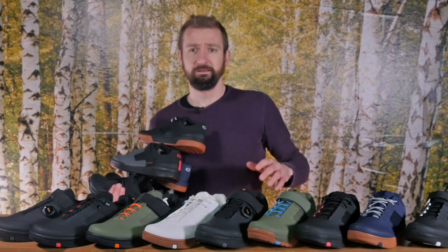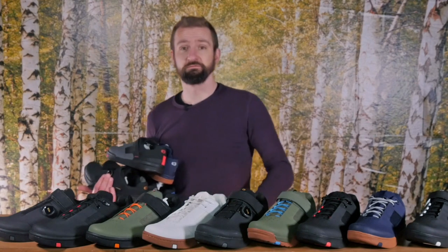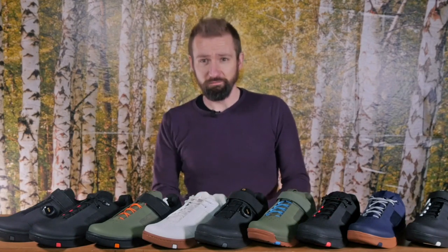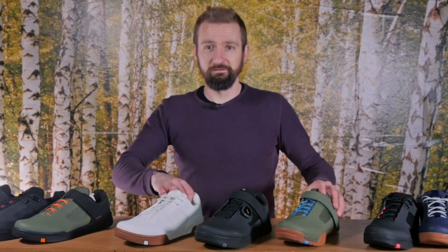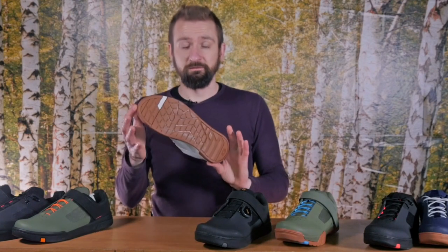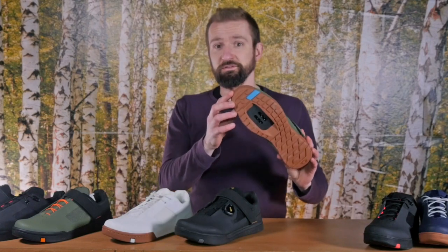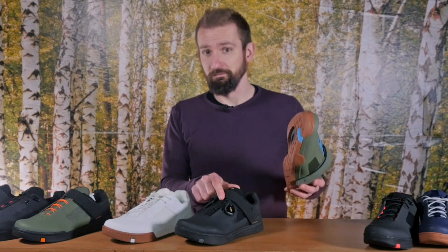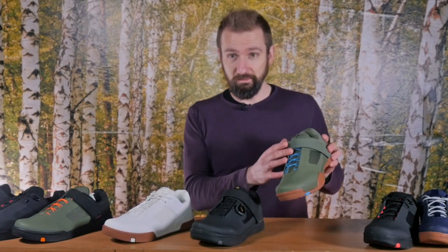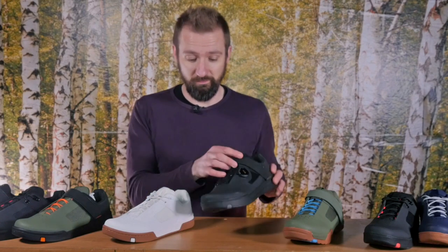That is more shoes than I can fit in this shot, especially bearing in mind that this is just one of each shoe rather than the pairs. It might seem like a bewildering array of shoes but it breaks down very simply into three models of shoe with three different lacing systems. Those shoes are the Stamp flat pedal shoe, the Mallet clip-in shoe and the Mallet E clip-in shoe. The three lacing systems are standard lace-up ones, speed laces with a cross strap, and on the fanciest ones a BOA system with a cross strap.